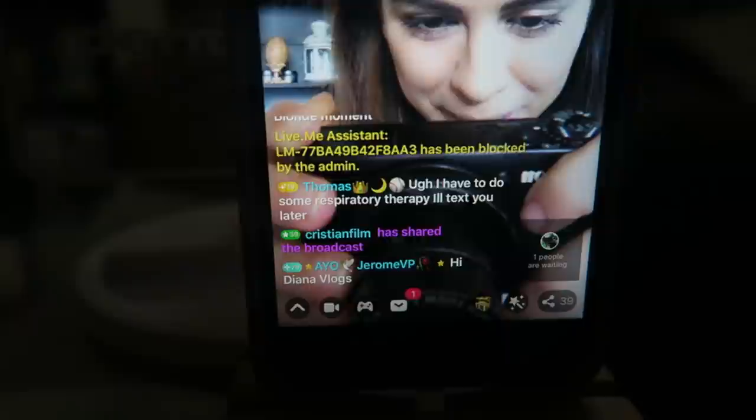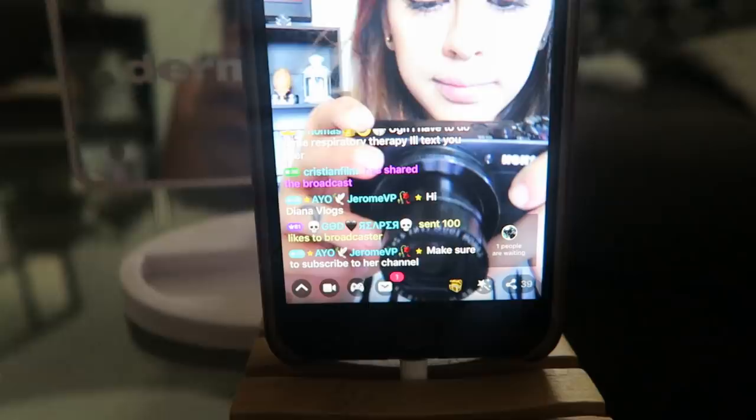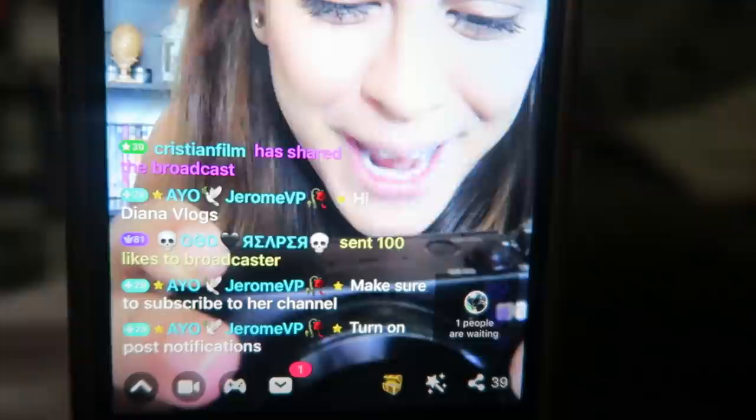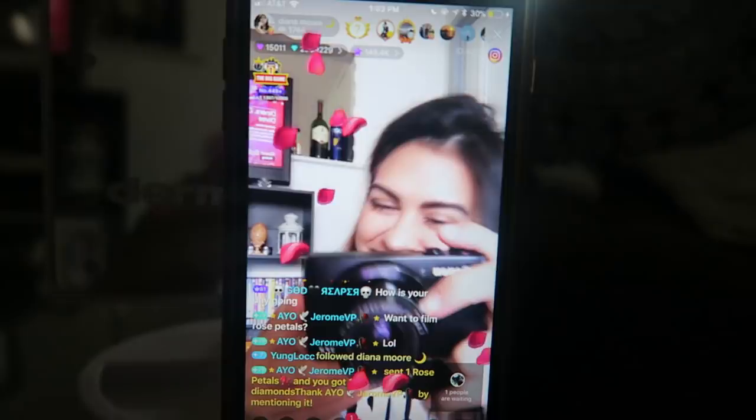Hi Jerome, hi everybody! I'm going to upload this on my YouTube very soon if you guys want to be a part of my channel. Hi Reaper! Thank you Jerome, thank you thank you thank you — yes, post notifications!